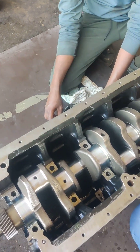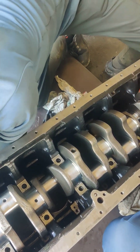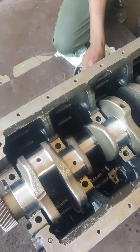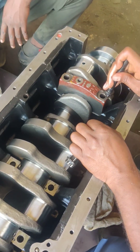You can see the engine in the previous episode. I told you that we are cleaning the engine. After cleaning the engine, the crank fitting. The main fitting.